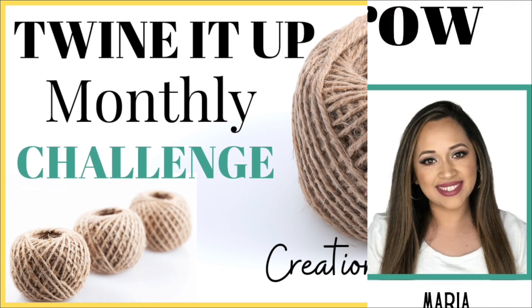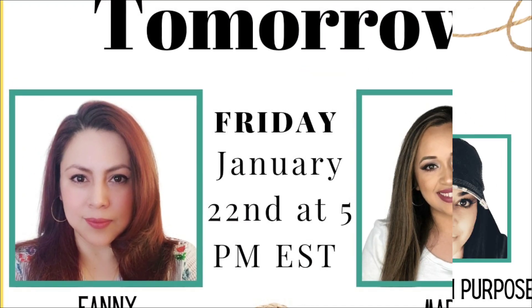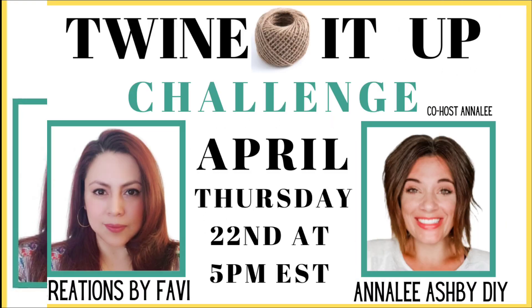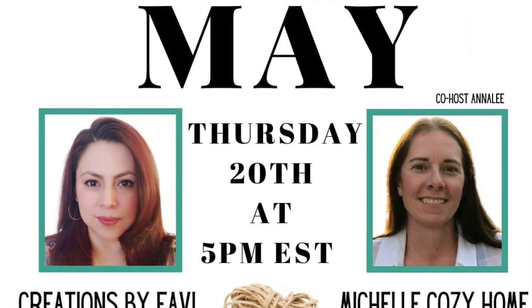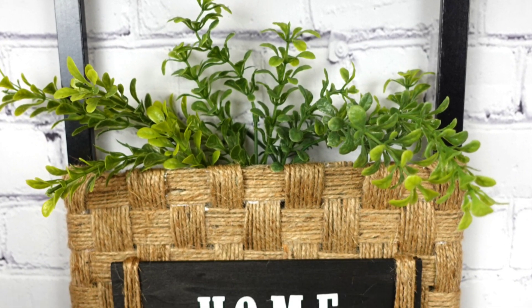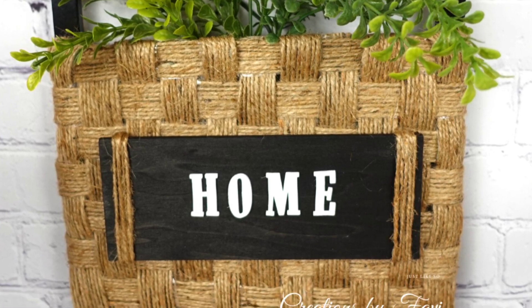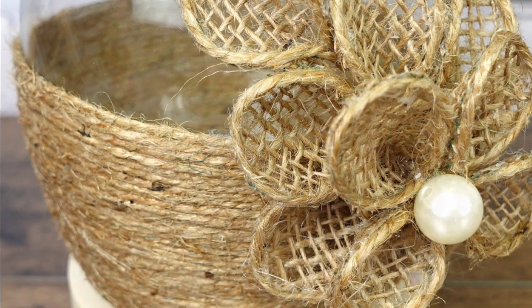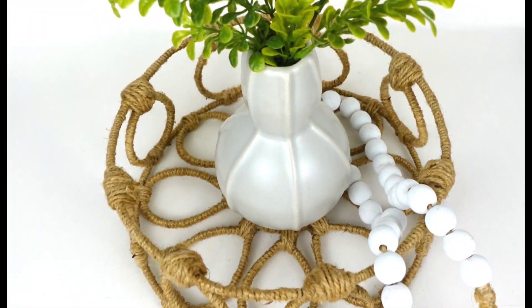The Twine It Up challenge is a monthly challenge that I host with different co-hosts every month. This challenge is to encourage you to come up with new craft ideas using twine as a main item. It's been wonderful to see everyone's creations, and it's especially exciting when new creators join us in this fun challenge.